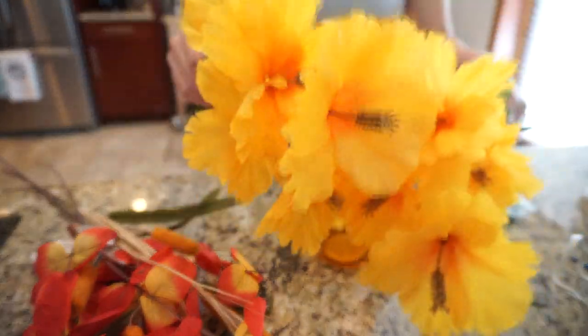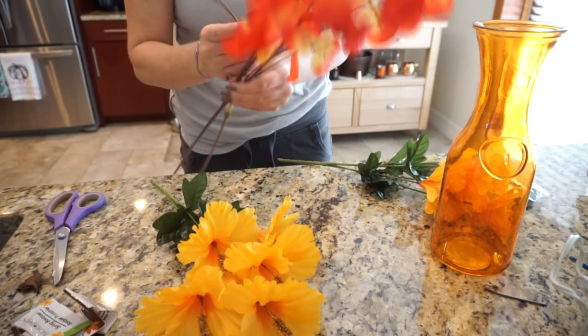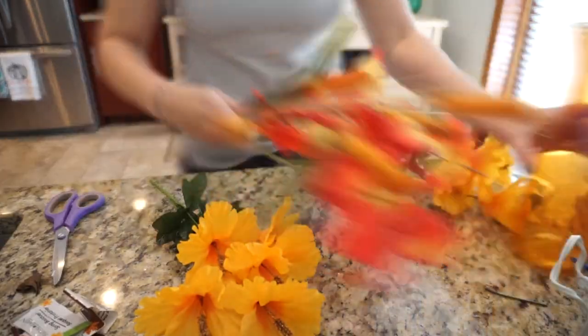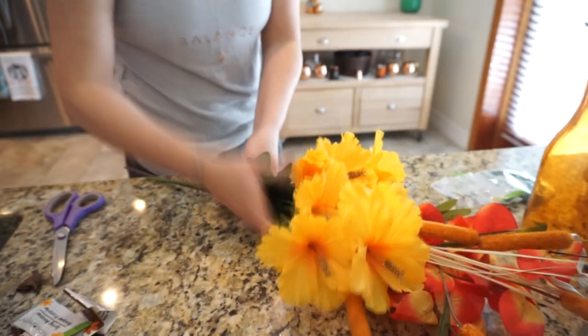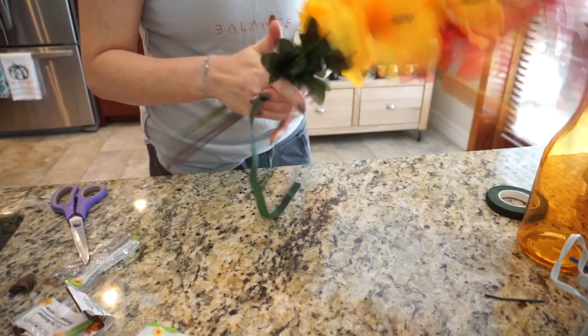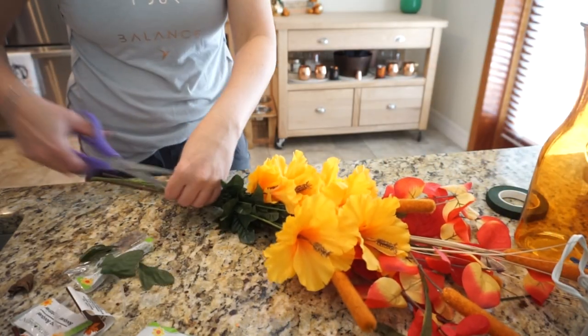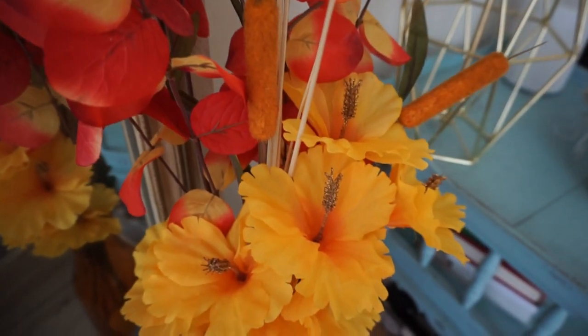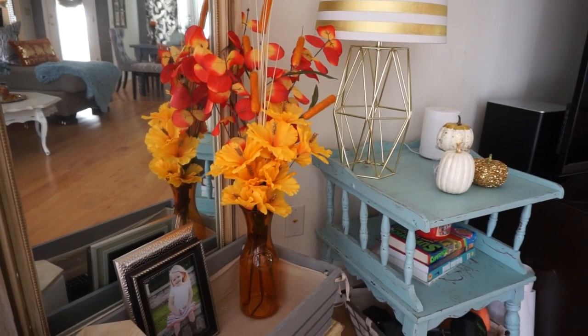My first DIY is this fall flower arrangement. I used two spring bouquets from the Dollar Tree, two eucalyptus sprays, cattails, an orange vase from the Dollar Tree, and some floral tape. I just placed them how I wanted them to look and taped them together. I had never used floral tape before and I'm so happy I started using it — it keeps your arrangement in place so things don't move around. I wrapped it, placed it in the vase, cut off the leaves I didn't want showing, and I'm so happy with how it turned out. Even though it says spring bouquet, I think it looks great for fall.